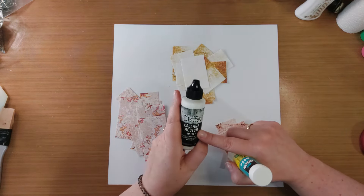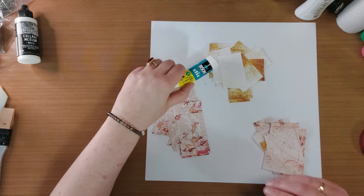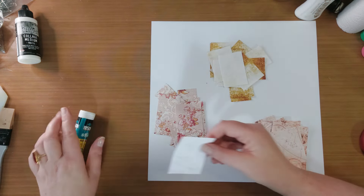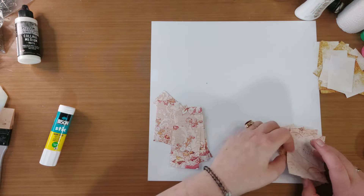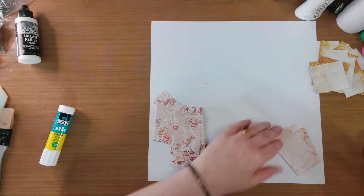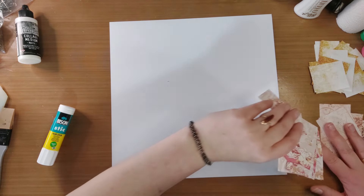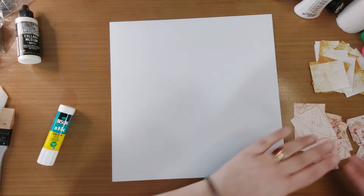Collage medium, ja dat is er natuurlijk voor gemaakt om te gebruiken. Maar ik ga vandaag gewoon de lijmstift gebruiken. En ik werk op een kraftmat. Kan ik heel eenvoudig weer schoonmaken. Ik ga de stapeltjes met papiertjes even sorteren. Ik vind het altijd fijner om stapeltjes te maken. Dan hoef ik niet na te denken welke ik pak. Dan ga ik gewoon om en om een beetje aan het werken.